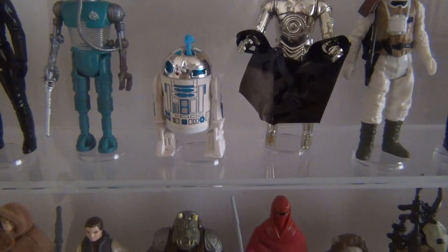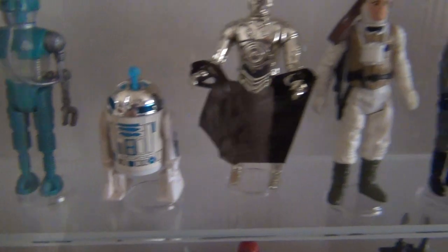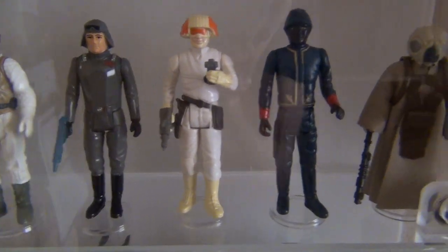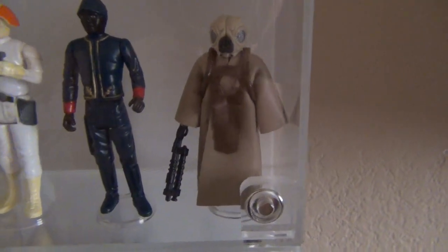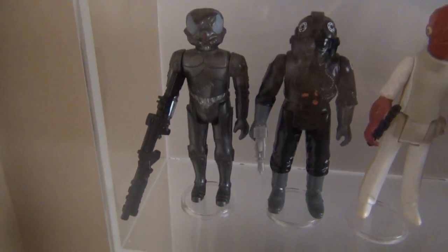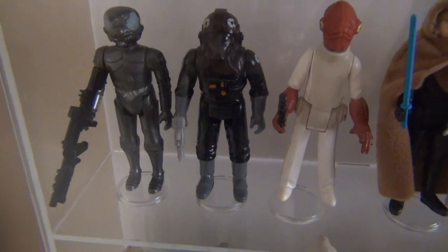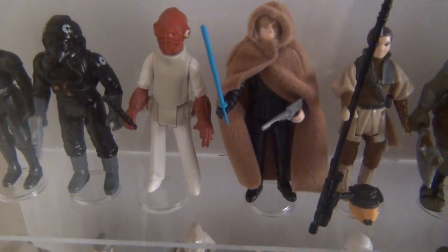Then we started the last wave of Empire figures, probably around '82: R2-D2 with Sensorscope, C-3PO with removable limbs, Luke Skywalker in Hoth outfit, AT-AT Driver, Cloud Car Pilot, Bespin Security Guard — the black version, 4-LOM, and Zuckuss. Those two actually had some name confusion — they were going to have their names reversed and maybe should have been. Last Empire figure: TIE Fighter Pilot.